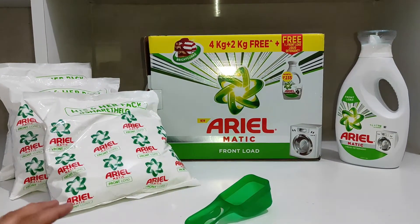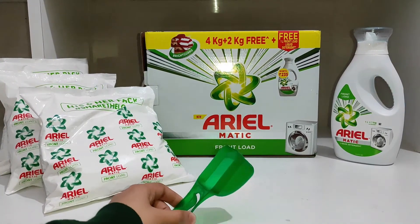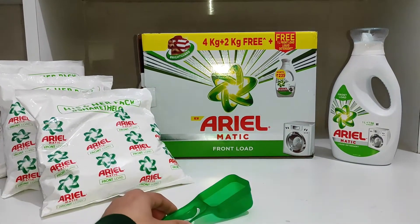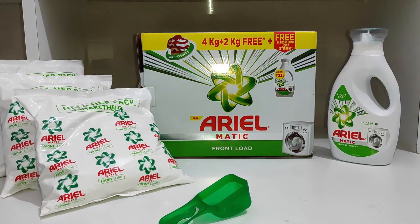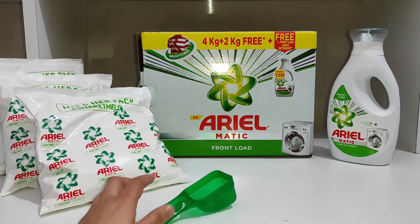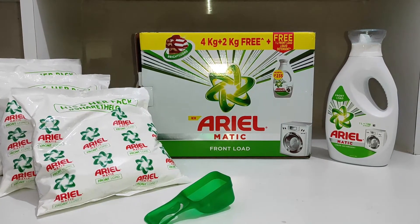So guys, is ke kaafi achhe brightening results hain. Aapko zaroori hai ki isko istamal karne ka sahi tarika pata hona chahiye to get better results. Agar aapka normal load hai, yani ki 8 jodi kapde aap ek baar mein wash kar rahe hain, toh one scoop aap detergent powder lenge. Aur agar aap 12-15 jodi kapde ek baar mein wash kar rahe hain toh aap 1.5 scoop detergent powder lenge.